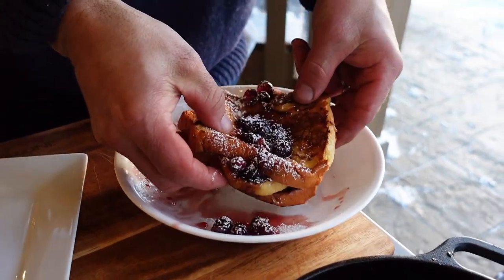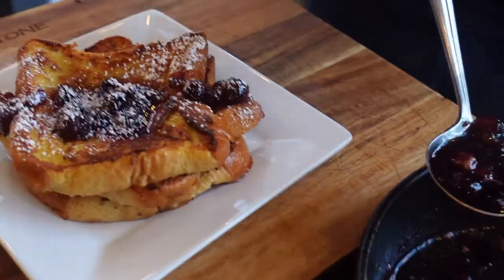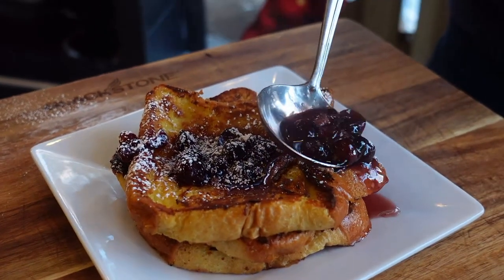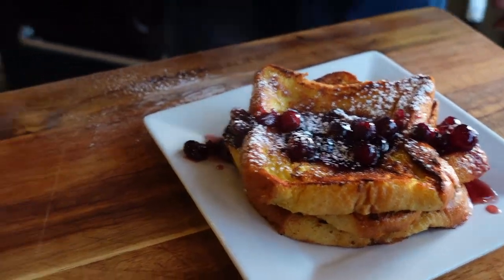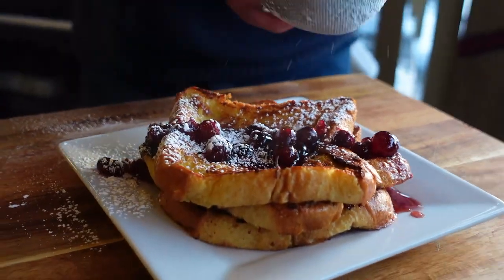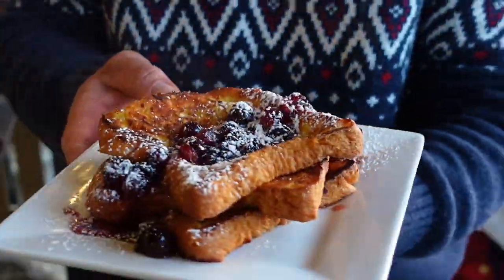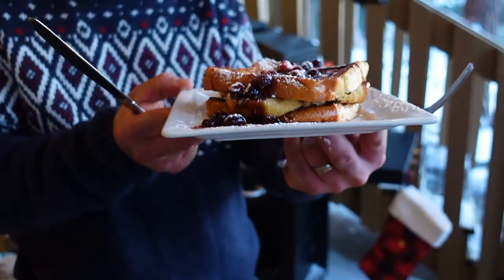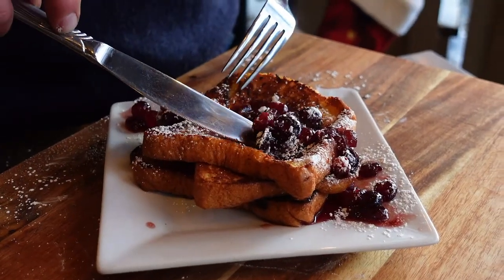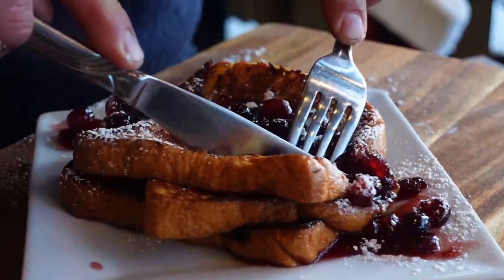I couldn't find the correct plate when I made this earlier, but now I found the correct plate. Sometimes when you're running and gunning and you're filming, things just don't work out the way you envision them. So we'll go ahead and give that one last dusting of powdered sugar. Now I don't want to beat a dead horse but thick brioche would have been better. And of course that red maple syrup, those beautiful cranberries, the powdered sugar on top.